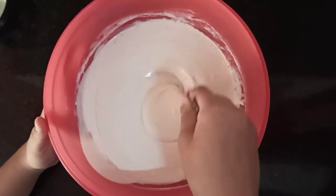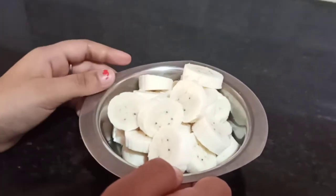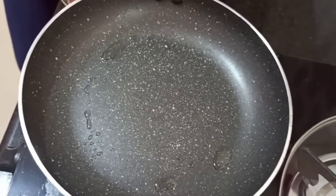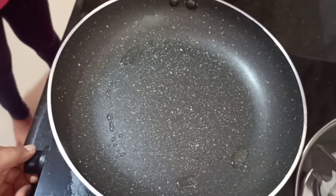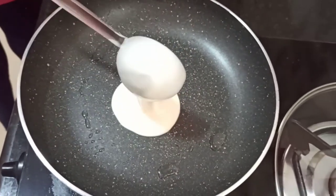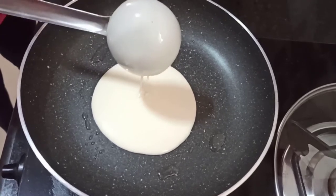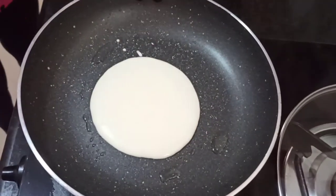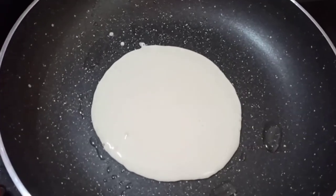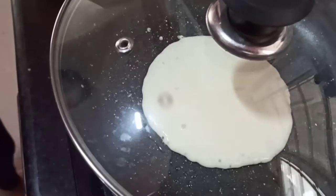Now our batter is ready. I am done cutting all my bananas. I am going to put the batter onto the pan with a ladle. Now I am going to close it with a lid so that it cooks properly.